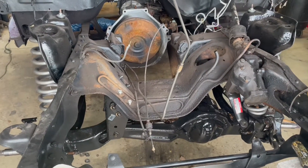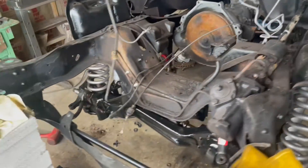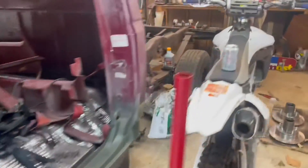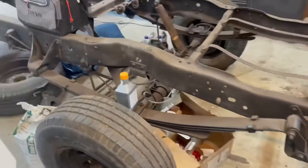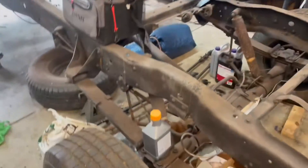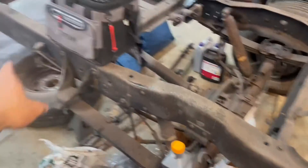We got the steering knuckles back on. I'm short — I need another set of these. I ordered them and they're not going to be here for a week. So I'll get one side finished up and then we'll leave the other side until we get these.